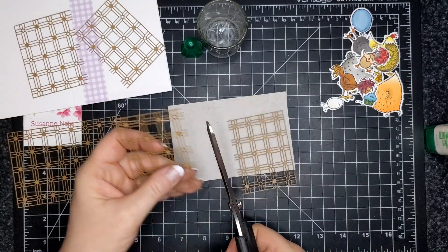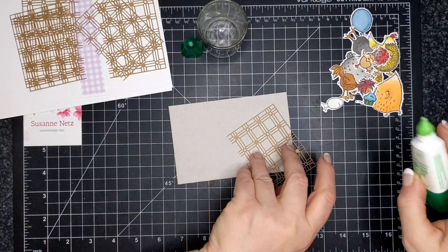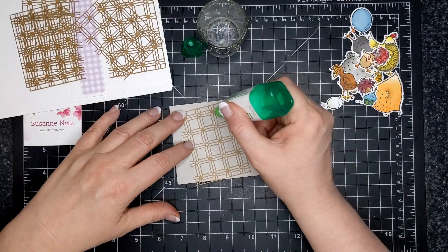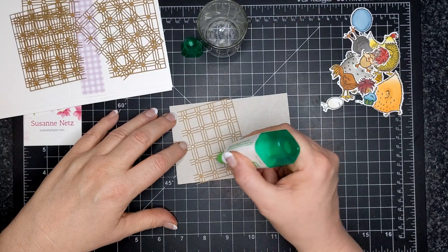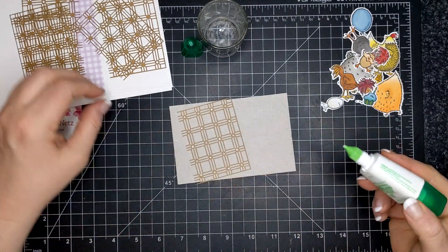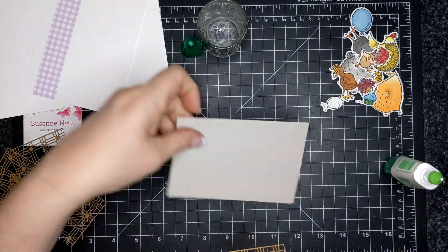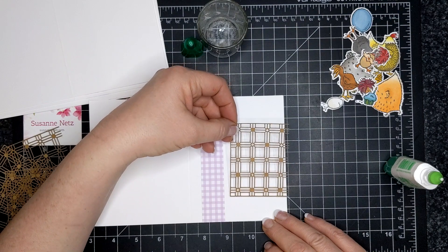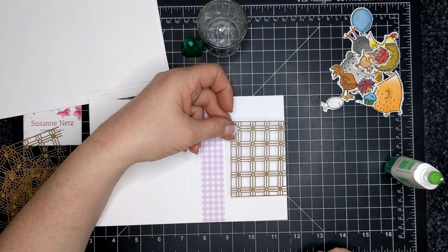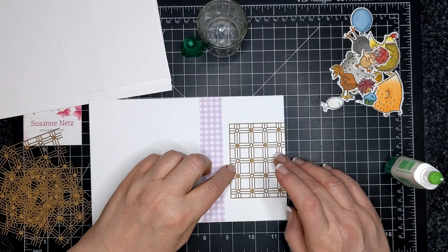This is the Paper Lattice embellishment — I cut it in half. It reminded me of the sort of chicken run that Joshua and Ashley have on their hobby farm. It's a little reminiscent of what they built, right on their vlog.